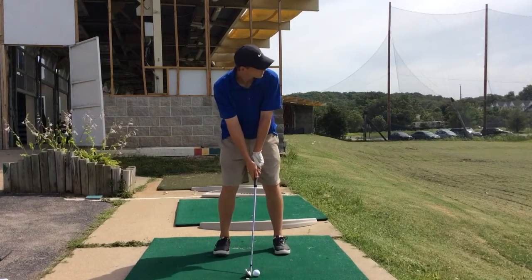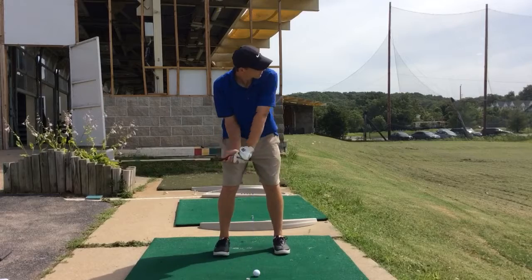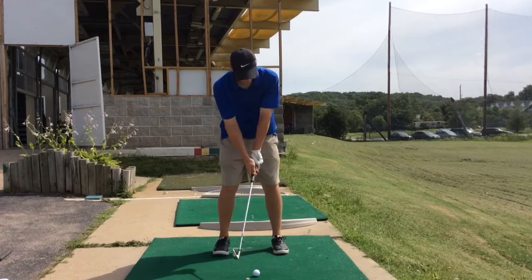And now what we're going to do is while we're looking at the target, we're going to do a little waggle, keeping our feet lively. One more time. And then we're going to set the club and go.